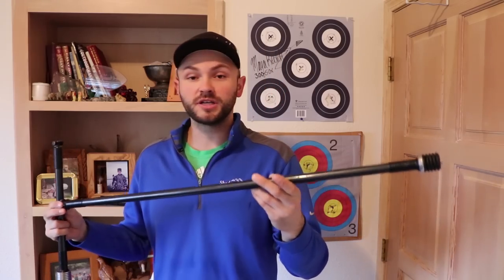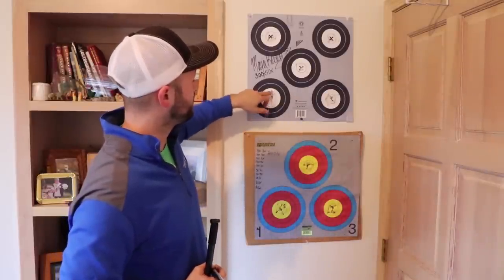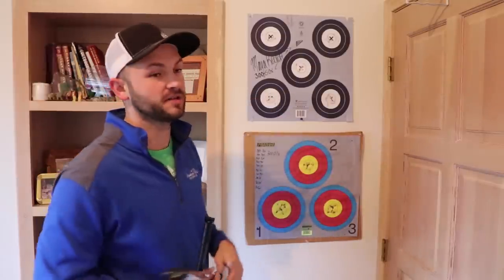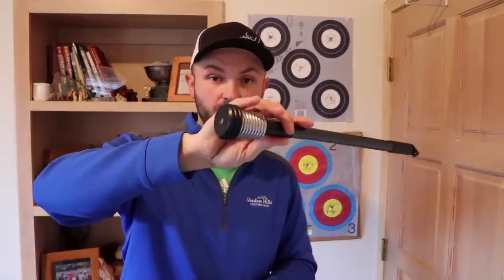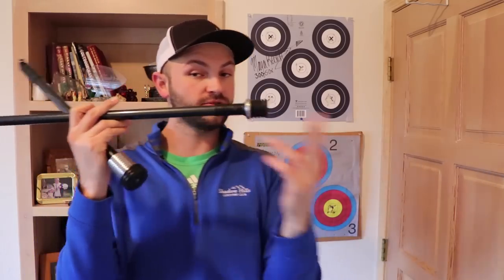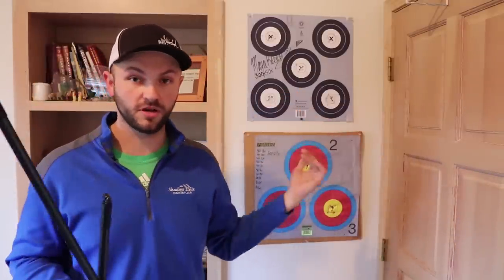If you start shooting and notice your pin is going up and down between the top and bottom of the dot — even though you feel like you're holding well, you're just getting that weird pin float up and down — that's a pretty good sign you want to add a little more weight to your back bar; that'll help the pin from wanting to bob up and down. Conversely, if your pin float is going side to side in the spot, try adding a little bit to your front bar. That should help the stabilizer steady up and you'll get a more solid hold.